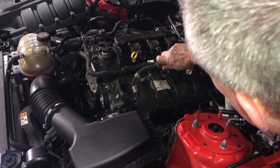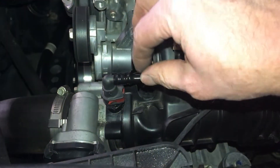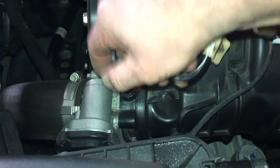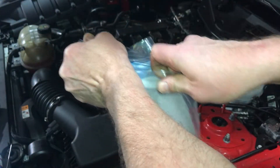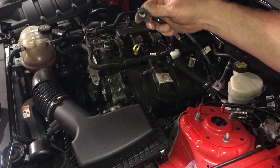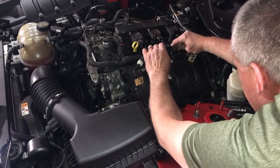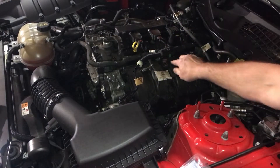To replace the solenoid, undo this screw on this end. Pull these red things back — you can pull that all the way off. Push the button here and it pulls off. Then get your new part, put it in, snap it in, push it in, connect the connector, and bolt it down.